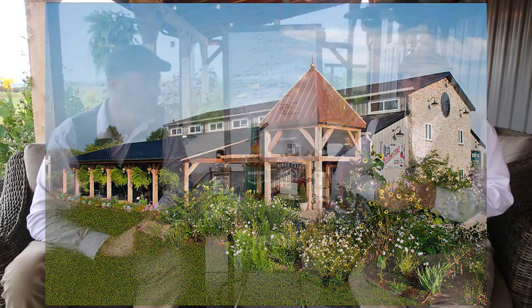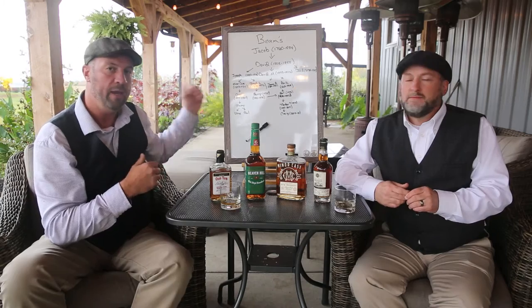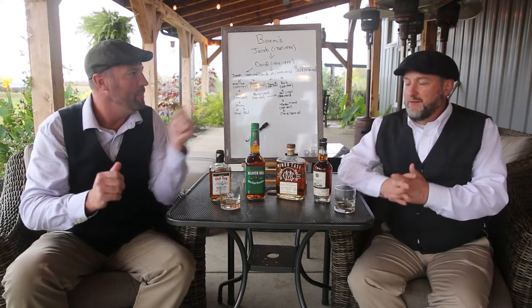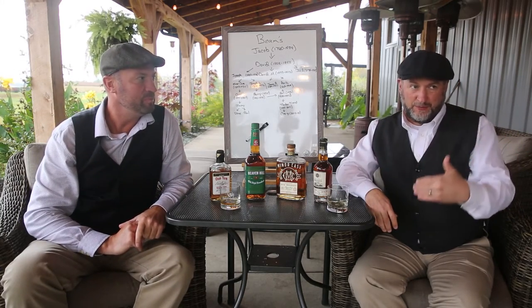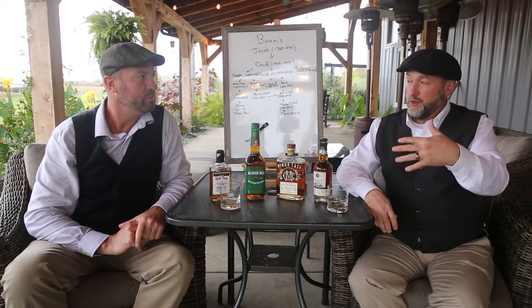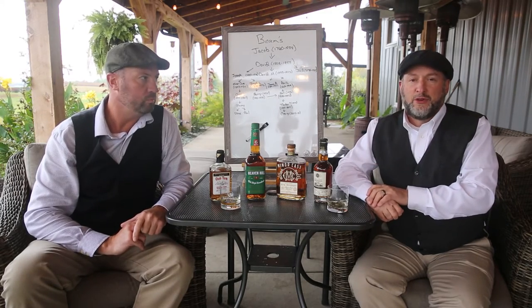We're just outside Lebanon, Kentucky, and they've been gracious enough — Stephen Beam has been gracious enough — to allow us to film here. We're actually out on the outdoor patio section, getting ready to open this up and warm up. We're grateful Stephen allowed us to come out here. A little bit later, we're going to go in and take a tour, and we'll actually interview Stephen as part of this series on the Beams.